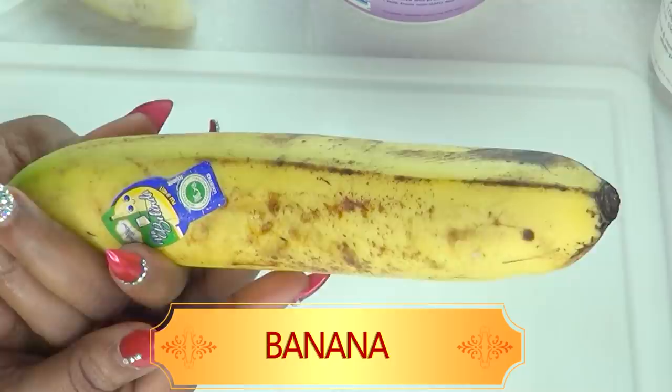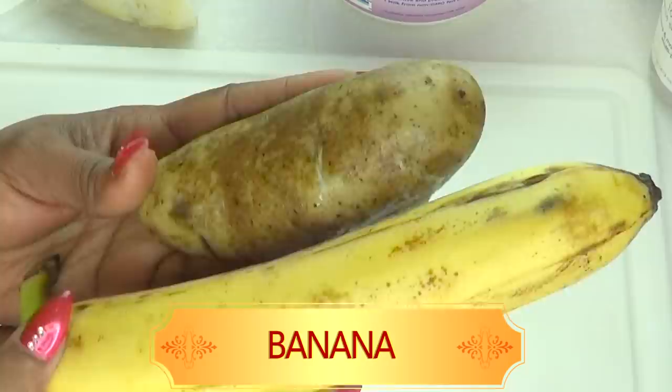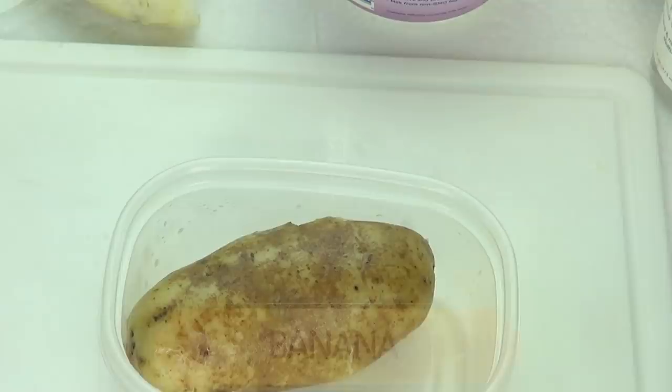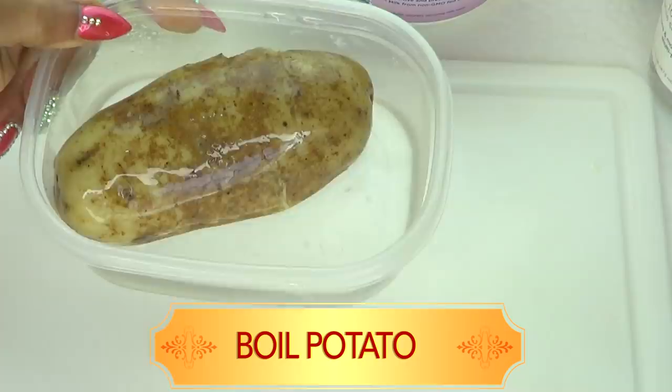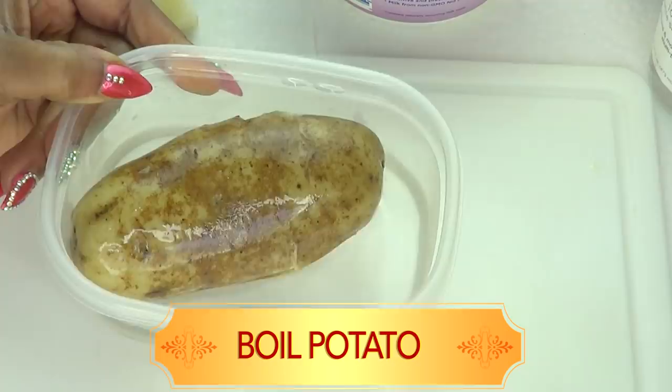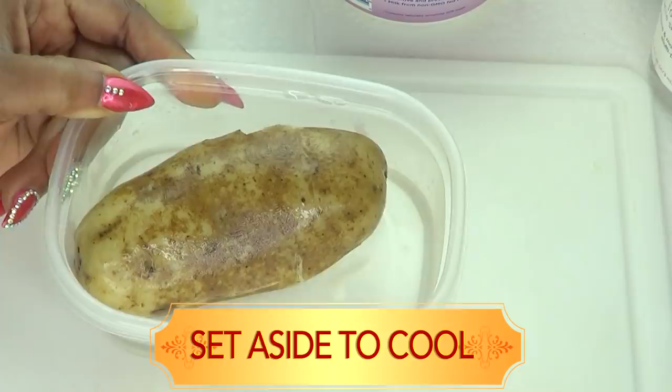Now let's begin. The first thing you're going to do with your potato is boil it. Place your potato in a pot and pour some cold water over it, then place it on the stove or in the microwave. As soon as the water starts to boil, remove the potato — you're not going to completely cook it, you're basically blanching it because you want to keep all the nutrients in the potato. Once it's done, put it aside to cool, and once cooled, it's ready for the facial mask.